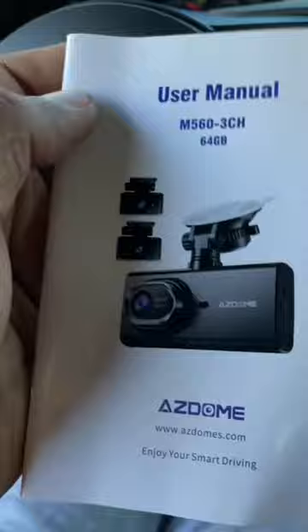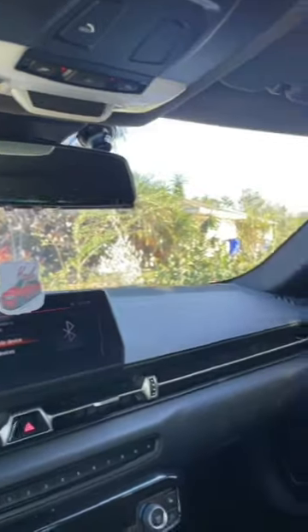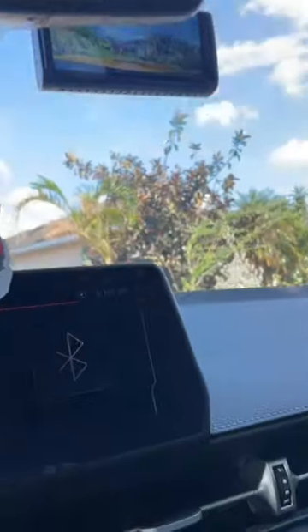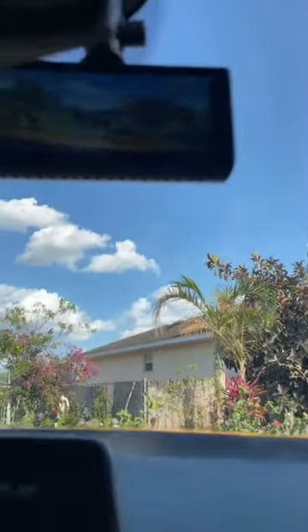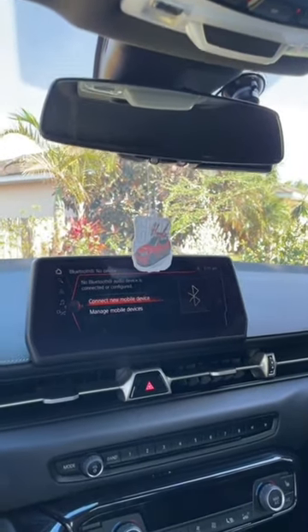I decided not to install the rear or the cabin one just because I have a hatch. The awesome part about this camera is the fact that you can't even see it. I actually mounted mine underneath my stock mirror and as you can see, it's currently running and recording everything. Let's actually look at the dash cam and play with some of the features.